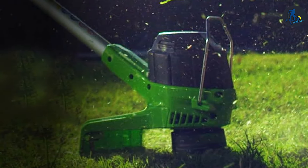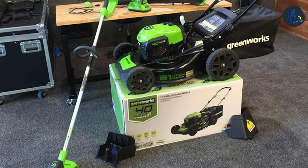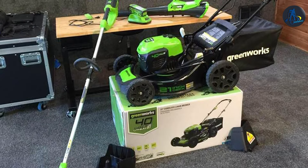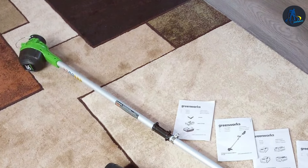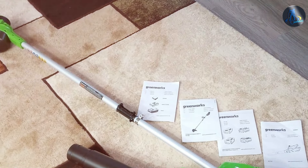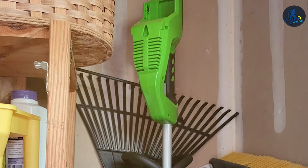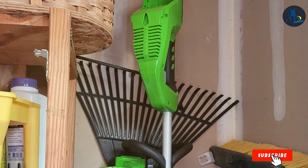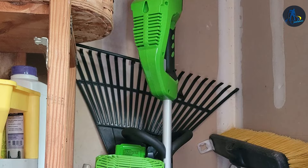Its lightweight design and comfortable grip make it easy to handle, even during extended use. Both the trimmer and blower are powered by GREENWORKS' reliable G-MAX 40V battery platform, providing ample runtime and consistent power output. Say goodbye to the hassle of gasoline and cords — these battery-powered tools are eco-friendly and low-maintenance. With the GREENWORKS G-MAX Trimmer Blower Combo, you're investing in the future of lawn care, enjoying the freedom of battery power while maintaining a pristine yard without the noise and emissions of gas-powered tools.